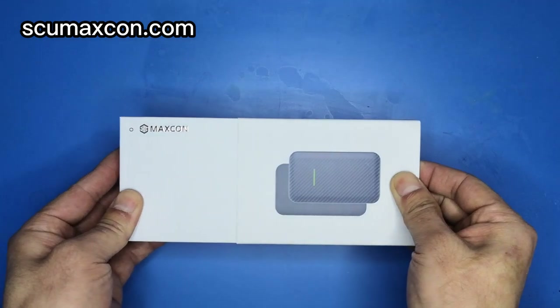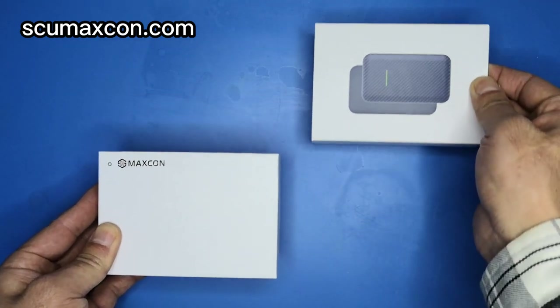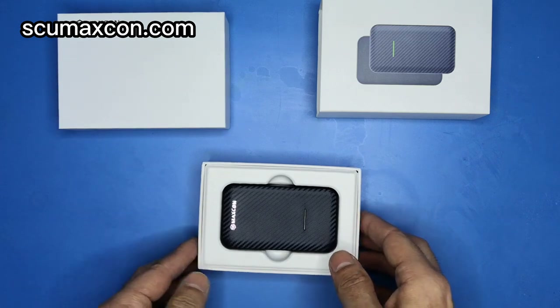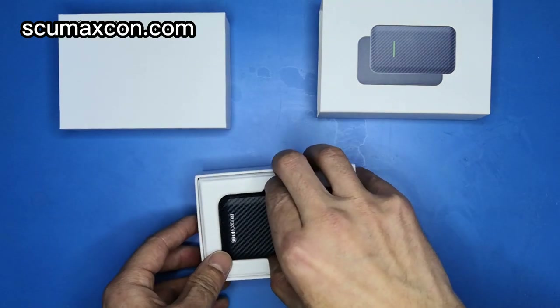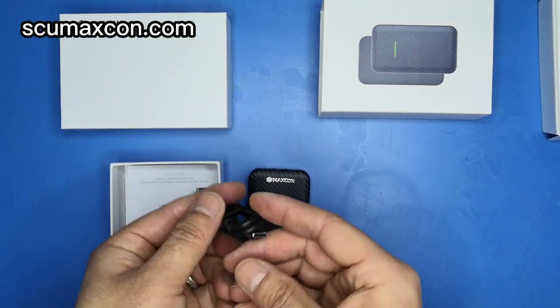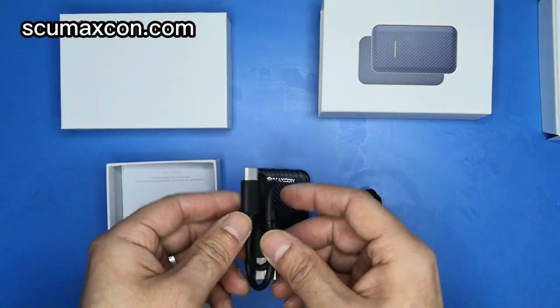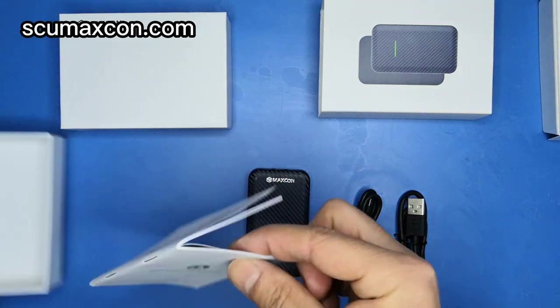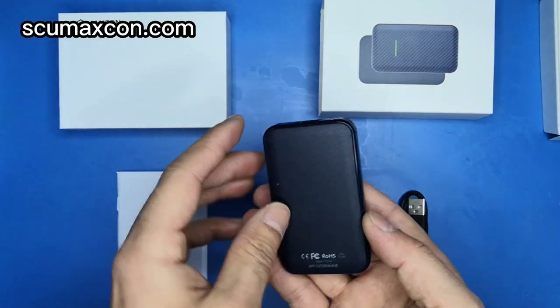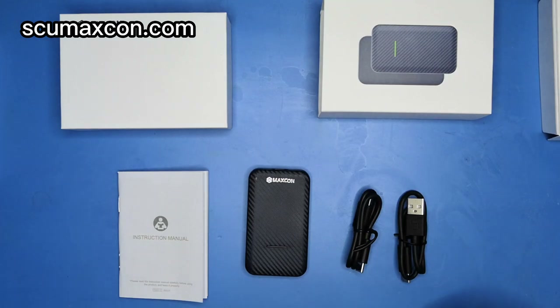Here is the dongle that can turn your wired CarPlay and Android Auto to wireless. Now let's unpack it and see what else is in the box: two USB power adapters — let's show you one by one — then the manual. Let's show you more details of this dongle. Now let's go to the car and show how it works.